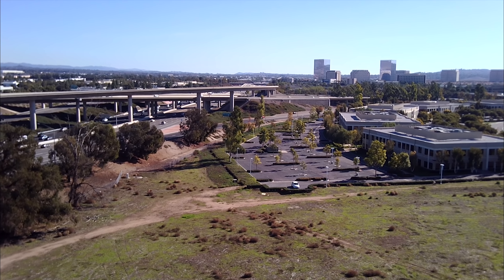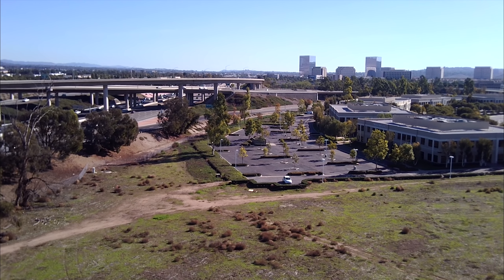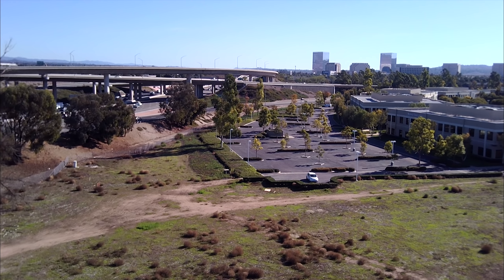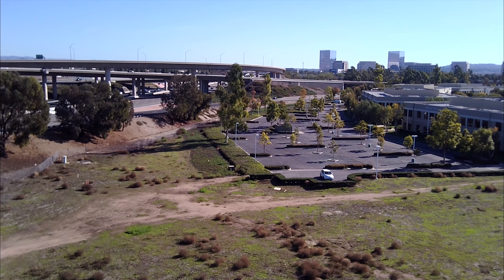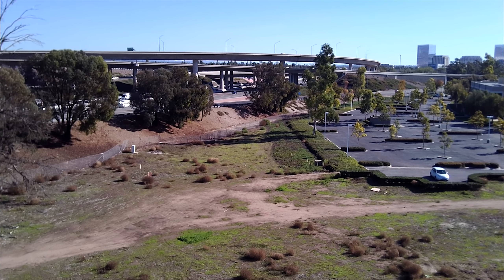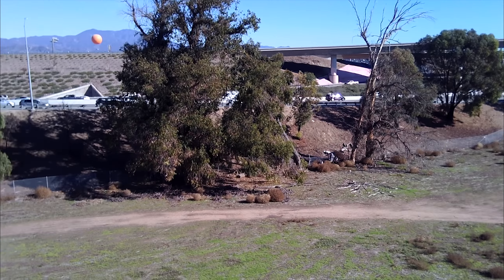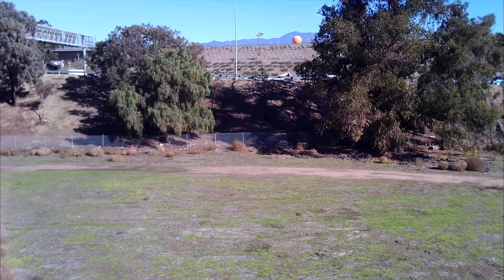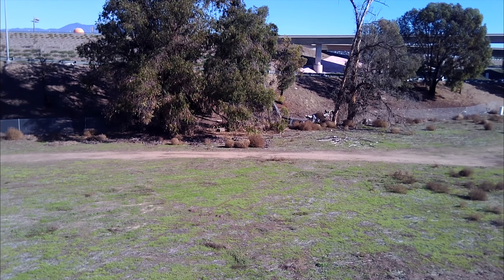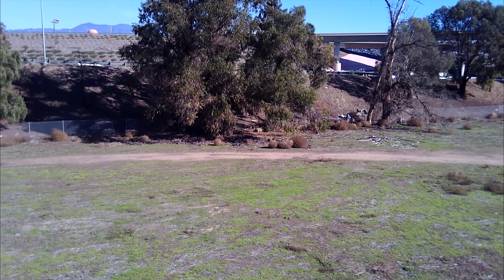I'm going to bring it back and bring it lower. We're going to try some interesting shots here — I'll bring it down a little bit more and try one of these shots where I'm going sideways and raising up.